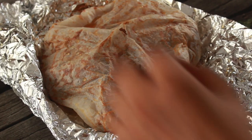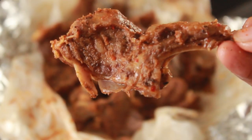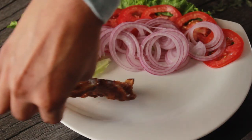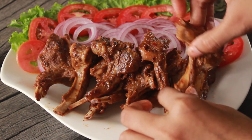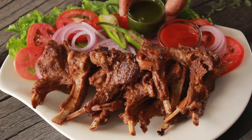Bismillah ar-Rahman ar-Raheem. Assalamualaikum warahmatullahi wabarakatuhu. Welcome to my kitchen, I'm Chef Hafsa. Today I'm going to make very good and juicy mutton chops. Without oil — we will not use a drop of oil. We will make it very unique, very easy, and very delicious. So let's start making this recipe.